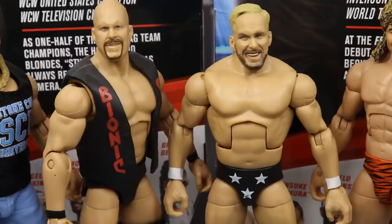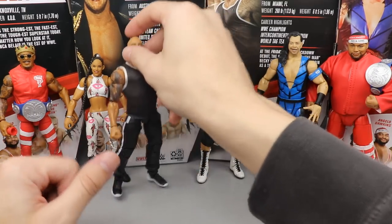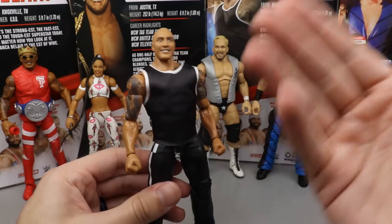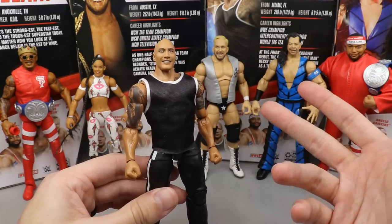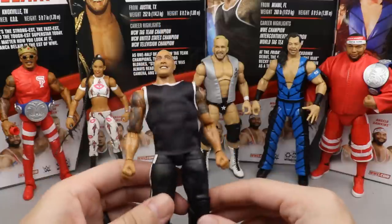It is time to rank Elite Series 81 from worst to best in my own personal opinion. Just know this is my personal ranking - you may agree or disagree completely and that's okay. A figure at the bottom still has good qualities, and a figure at number one isn't without fault. Coming in at the bottom, no doubt about it, is The Rock. I'm not a fan of the head sculpt, the torso is completely wrong, we didn't need this figure - it's coming in at number six.